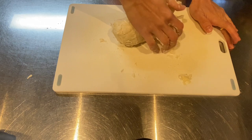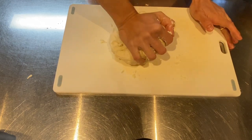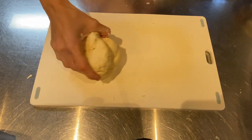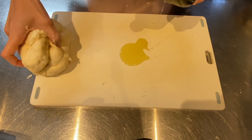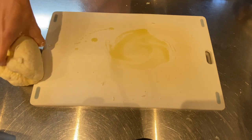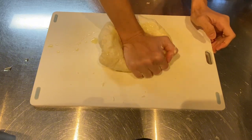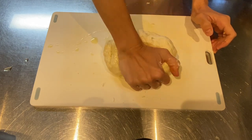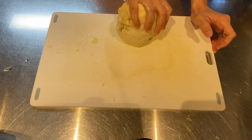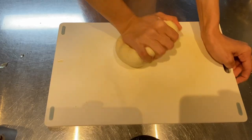Now knead the dough until it's smooth and elastic. The olive oil will help give it a lovely texture. It's very important to knead the dough with your hands. Knead until it no longer sticks to your hands — beat the dough a little until it no longer sticks.